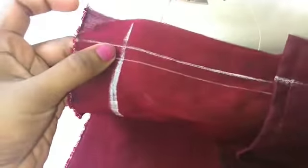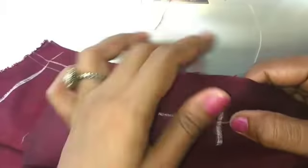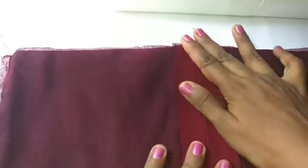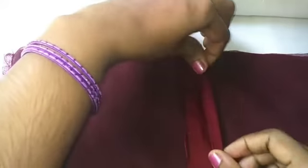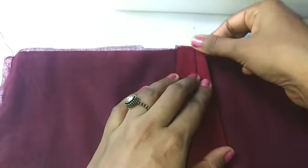We put the length of 10 inches, so we will stitch it in 10 inches and in the middle of the width. Then we will cut it in 1 inch. Once we cut it in the middle of the width, we will cut it in 2 inches.